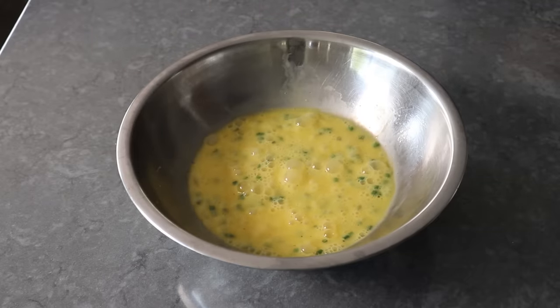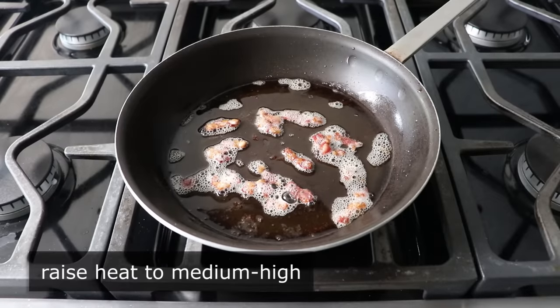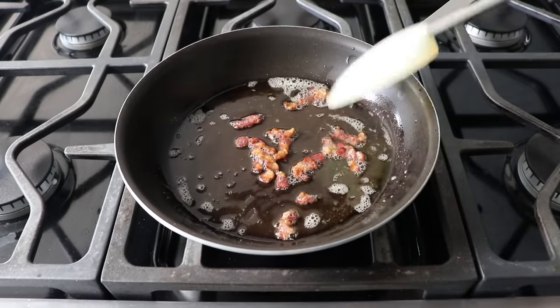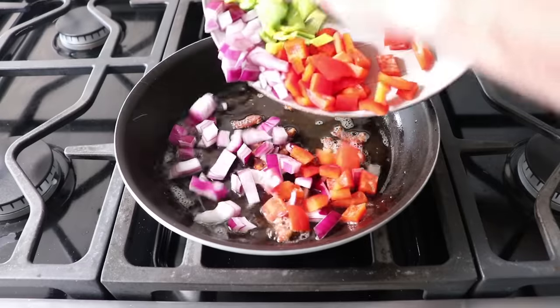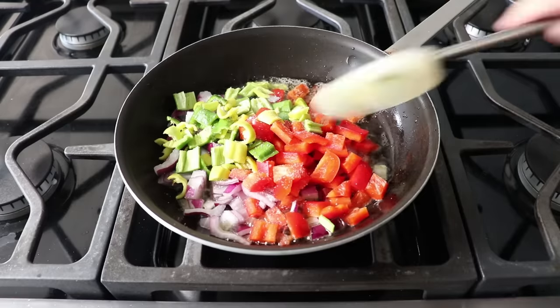We'll go back and check our bacon, which by now is fully rendered and getting crisp. So what we'll do is raise our heat to medium-high, and we will toss in our peppers and onions, along with a nice big pinch of salt. And of course, if you don't eat meat, you don't have to use the bacon here — you are, after all, the farmer of your karma. And this will still be amazing if you don't. But the farmer definitely adds it, and so do I.